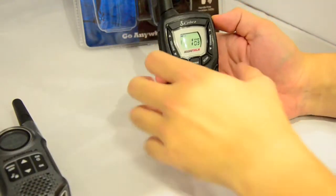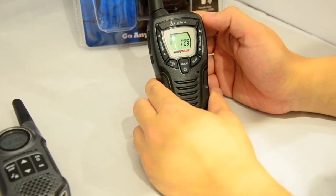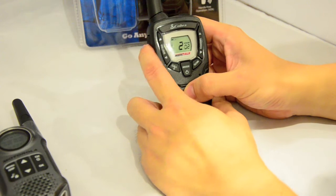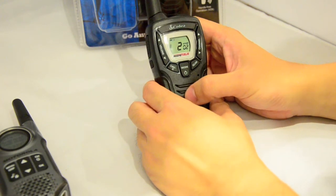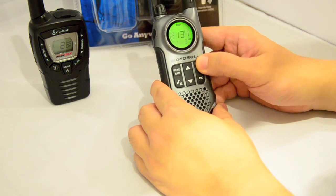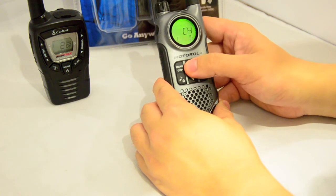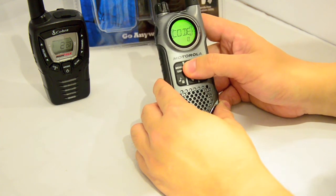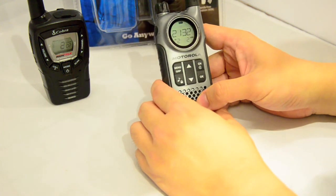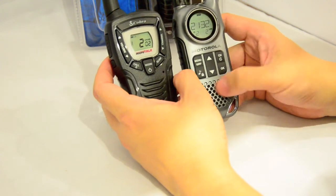Let's look at how easy it is to change channels and CTCSS on the Cobra. To switch to channel two, CTCSS number two, you just go up two, press mode, select two, and press PTT to confirm — it takes about three seconds. Compared to doing the same on the Motorola T8, the Cobra is clearly easier to use with just a couple of button presses.